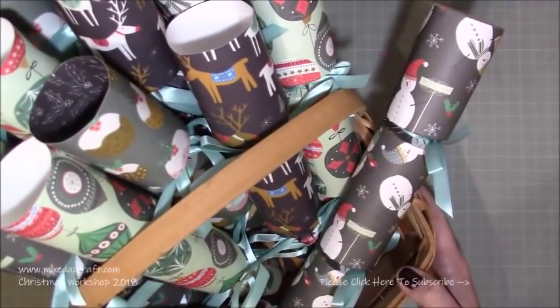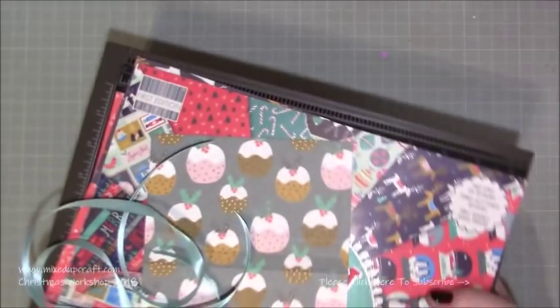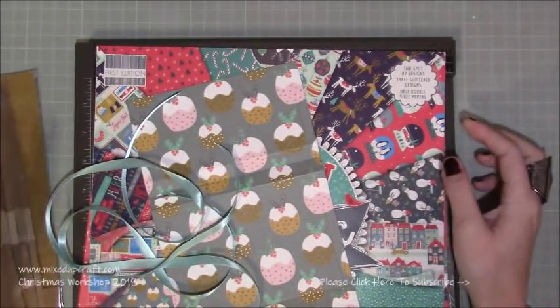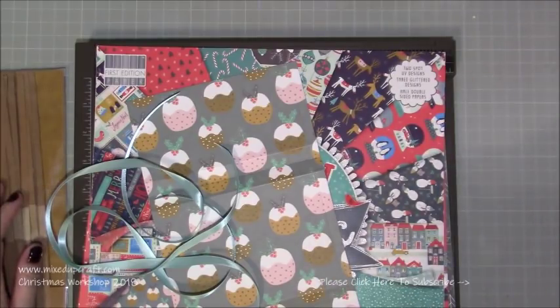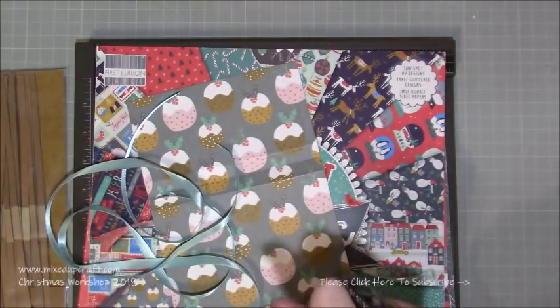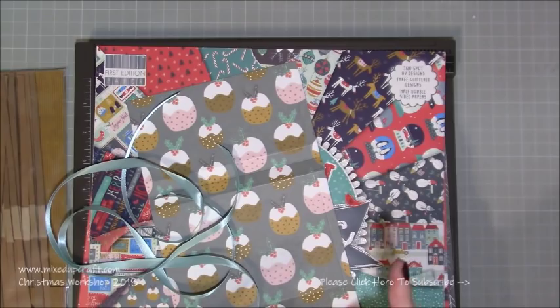These crackers need no die and very minimal tools — you can even make them without a scoreboard. I'll show you how to do one, and all the supplies I use will be shared on my blog. I'll also link last year's cracker, which was a six-sided octagon shape using the envelope punch board, but I did show how to use it without the punch board too.